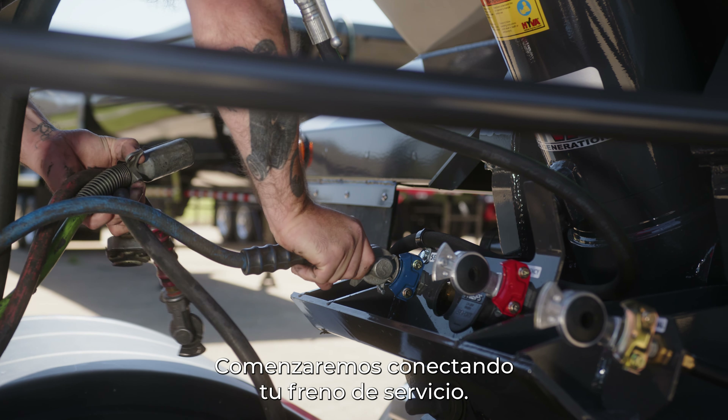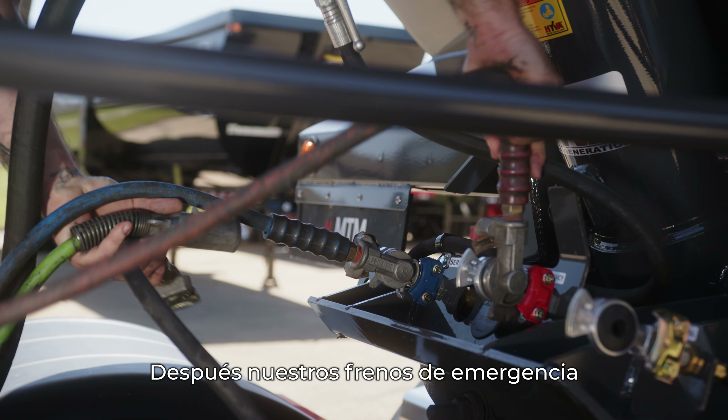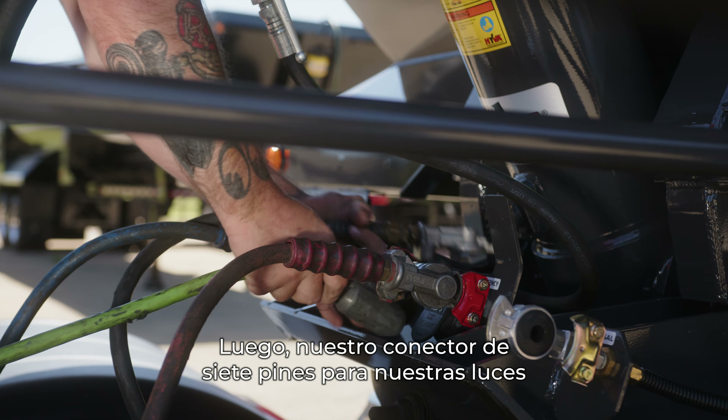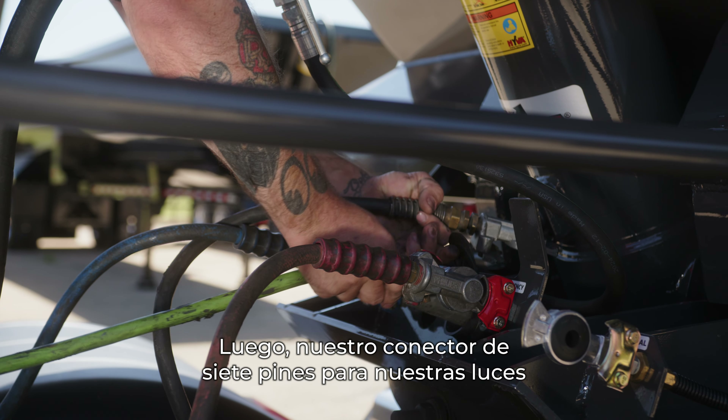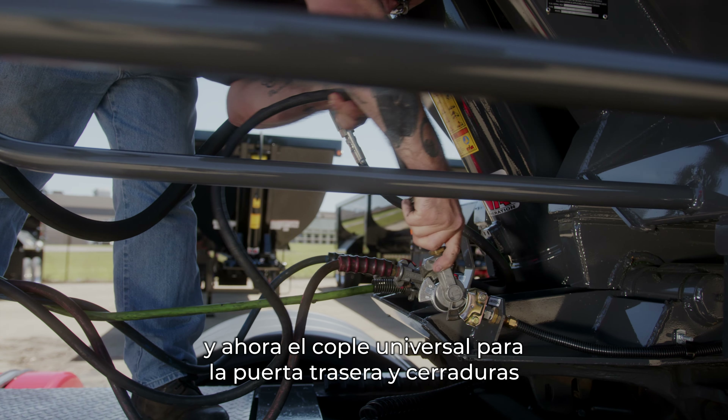We'll start off by hooking up your service brake, then we'll do our emergency brake, then our seven-pin connector for our lights, and now our universal glad hand for the tailgate and latches.